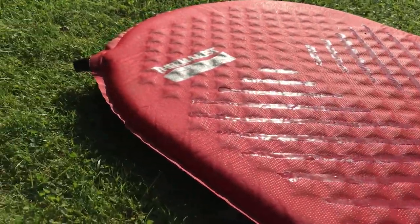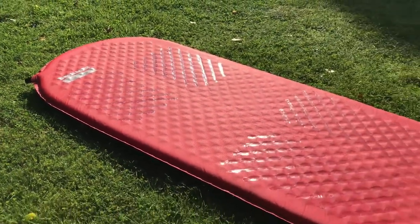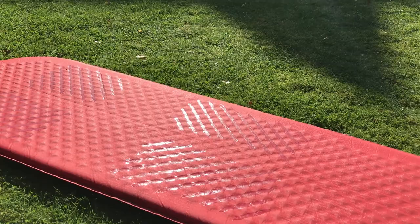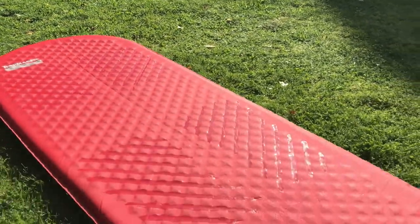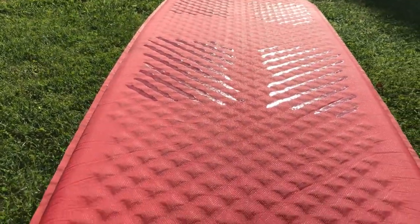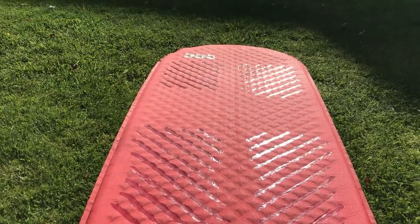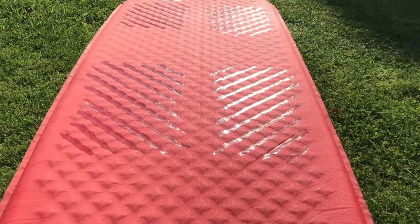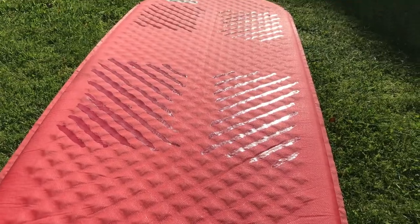I used silicone sealant left over from when I seam sealed my tent. Those areas are about 12 inches lengthways for the shoulders and the hips. What I was careful not to do is put any down the center — you can see that quite clearly — because that's where it gets folded up and then rolled up.